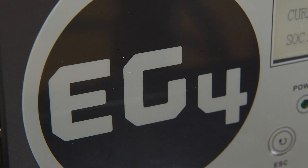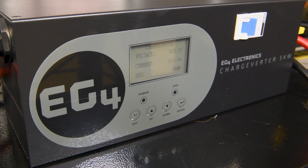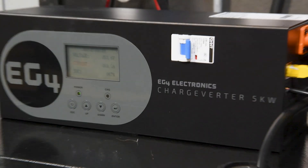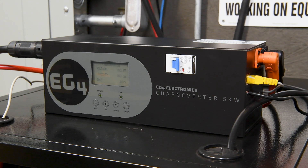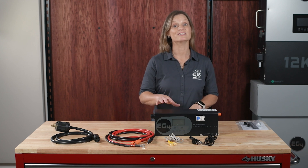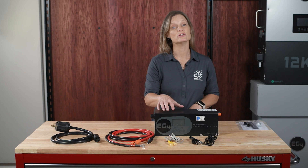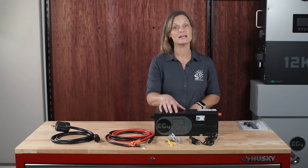The EG4 Chargeverter GC is a versatile and powerful tool for anyone relying on generator power. Its updated features, easy installation, and automatic generator control make it a top choice for solar setups. When designing your system, prioritize communication between your inverter and battery — this is significantly more important than using the state of charge on your Chargeverter. Also ensure your inverter's loads do not exceed the output capacity of the Chargeverter.